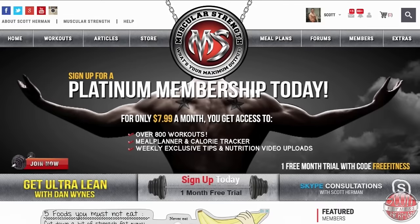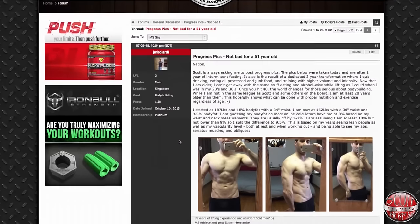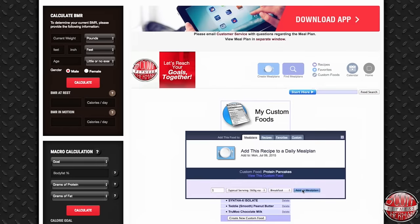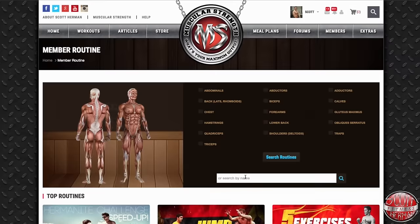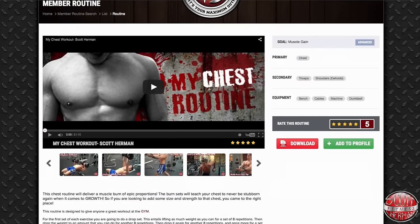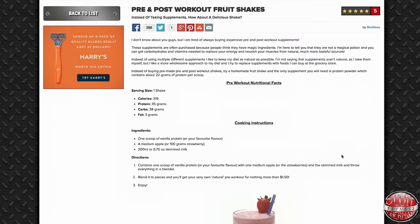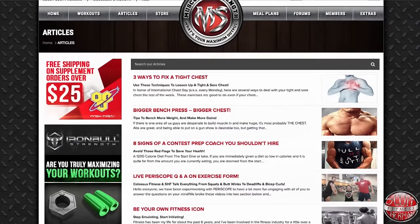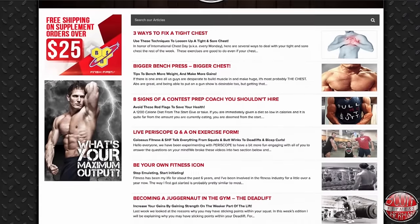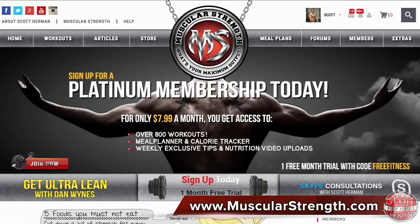If you're looking for a website that lets you build your own profile, interact with other community members, log your daily meal plan and add custom foods, find the exact routines you're looking for to reach your goals, get new recipe ideas on a weekly basis, and learn new things to take your workouts to the next level — join muscularstrength.com. What's your maximum output?